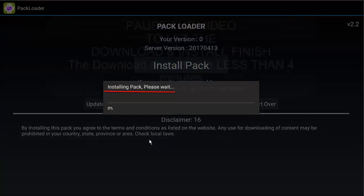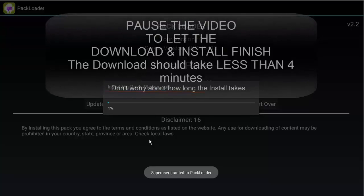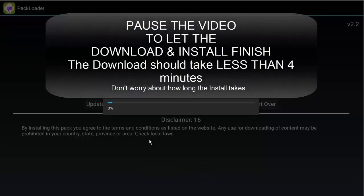As you can see, it's now installing, so the download is complete. Go ahead and pause the video and start it back up once yours hits 100%.